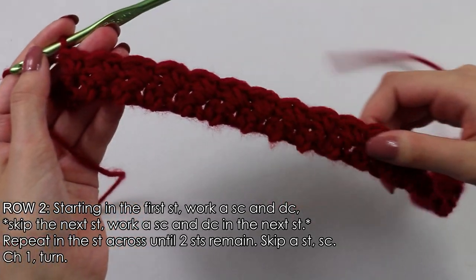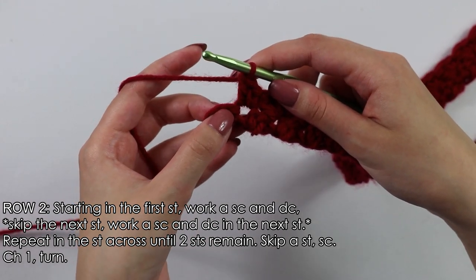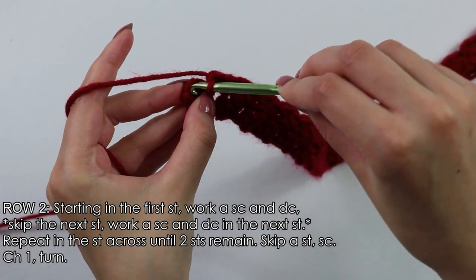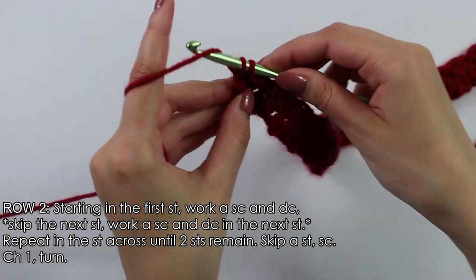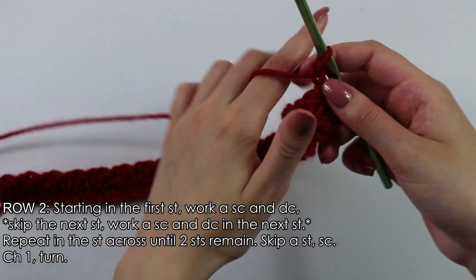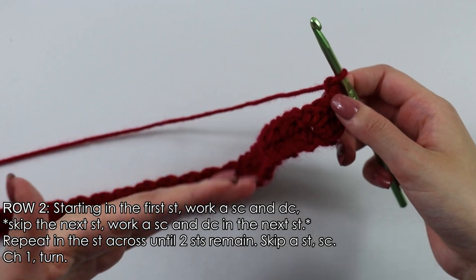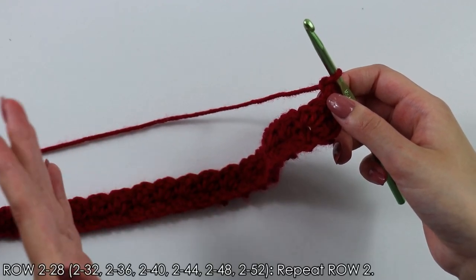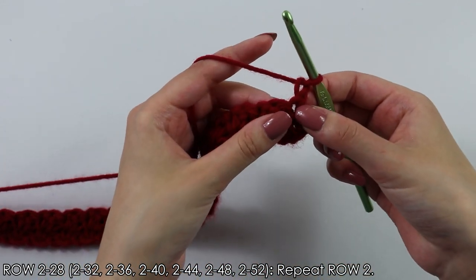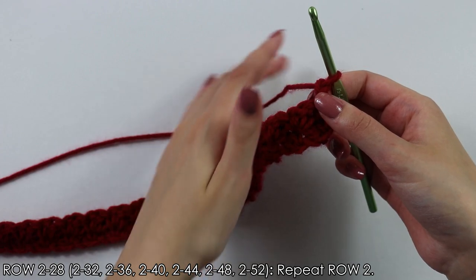I have finished working down my row until I have two stitches remaining at the end. Skip the second to last stitch and into this last stitch work one single crochet, then chain one and turn your work around. To continue this pattern, repeat row 2 until you have a total of 32 rows — I have indicated the row count for each size on screen. Since I'm making a size small, I'll make 32 rows total, and once done I'll meet you back for the next steps.